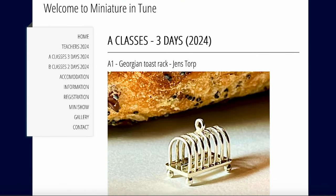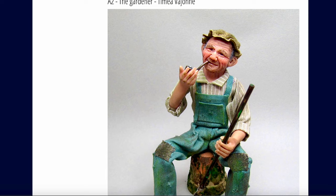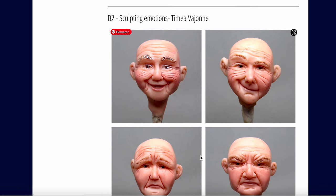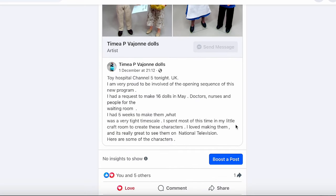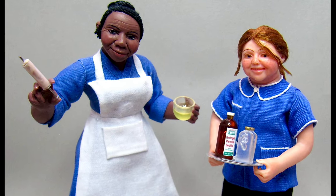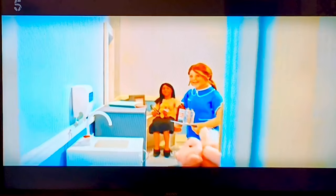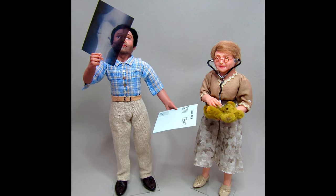I just wanted to quickly show you this. As you probably know, I am part of the board of Miniatura. One of our teachers, Timea Vajon from the UK, is teaching two doll sculpting classes in July 2024. She was recently commissioned to create the dolls for the opening sequence of a new television program called Toy Hospital, which airs on Channel 5 in the UK. Here's a little clip Timea sent me. Toy Hospital is a series of six programs — episode three airs tonight, and if you're outside of the UK you need a VPN to watch it.